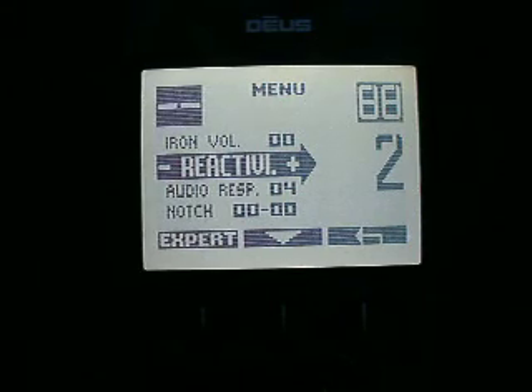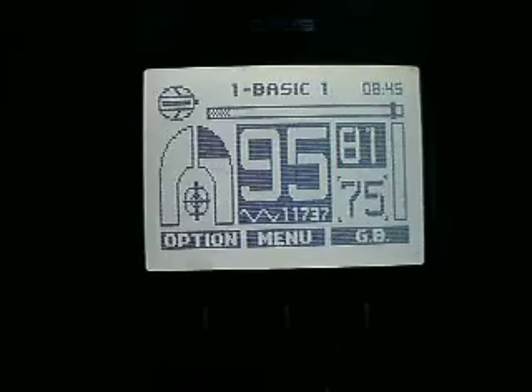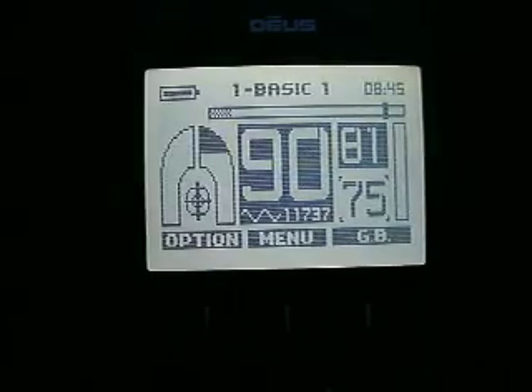I would almost prefer to have the reactivity set at one, and that's what we're going to have to try here. Kind of reminds me of the boost process on the Fisher F75 — it links the audio.